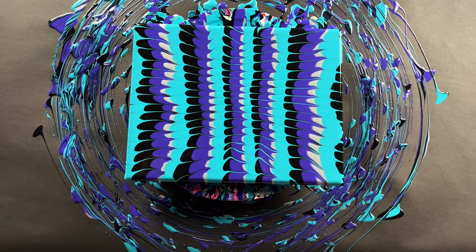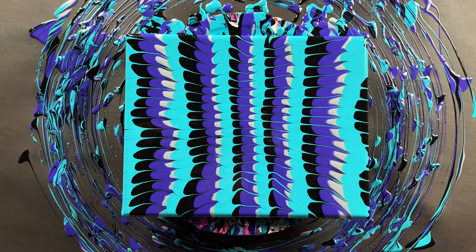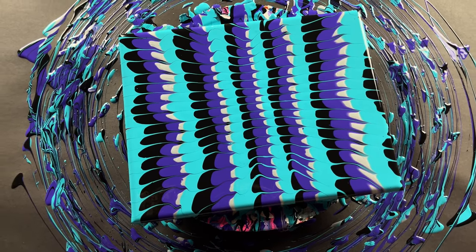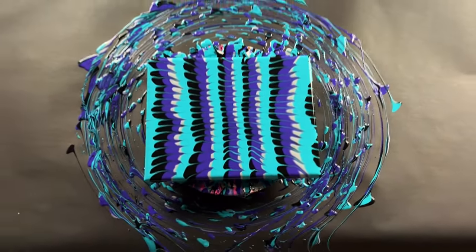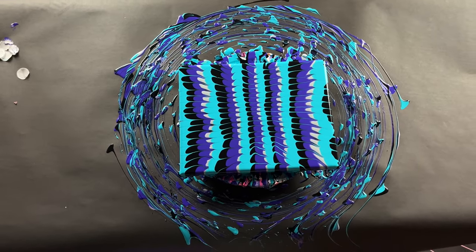This is what it looks like close-up. As you can see, it makes like a super interesting looking pattern. I think it's really cool. I could probably spin it a little bit more, but I'll just leave it how it is. Kind of gives like a fabric vibe.